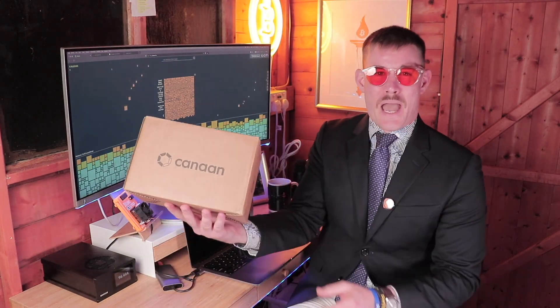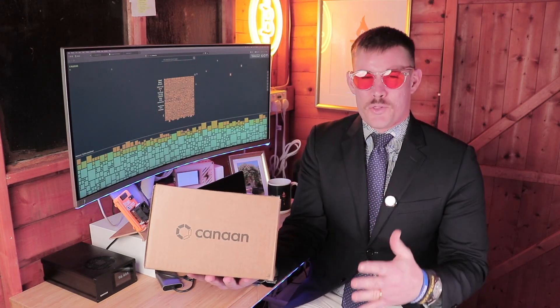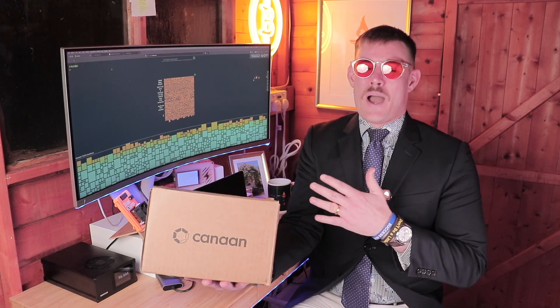My name's Colby and I'm the Bitcoin Miner Plug, and today we're going to be unboxing a new Bitcoin miner — the Avalon Nano 3, made by Canaan, who actually invented the first Bitcoin mining ASIC. And if I get super duper lucky, I will hit a block and keep an absolutely massive amount of Bitcoin. So lock in and let's go ahead and unbox this Canaan Avalon Nano 3.